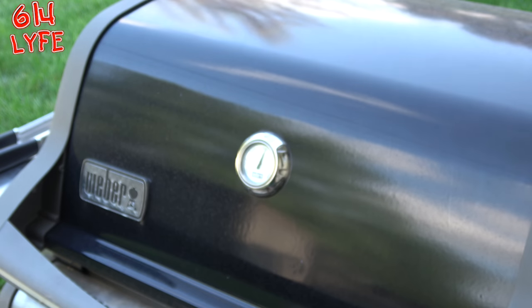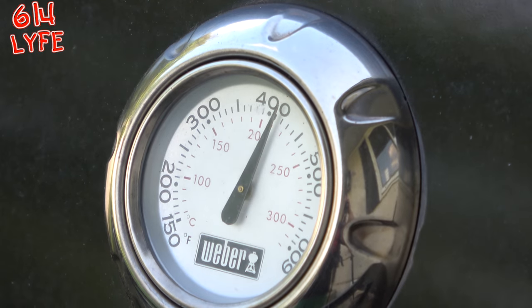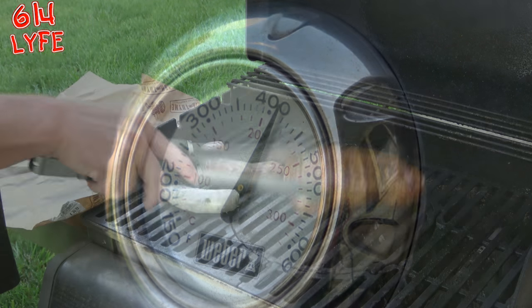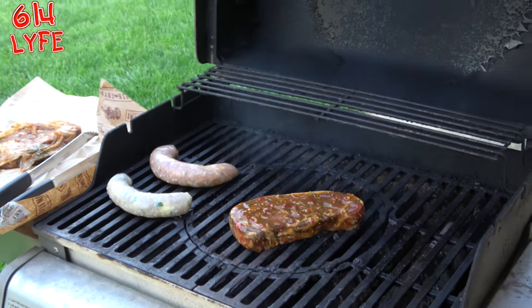The next step, you're going to want to heat the grill to 400-450 degrees. As you can tell right now, the grill is preheated to 400, so we're going to go ahead and throw this bad boy on.